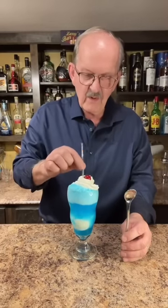We'll add a straw and we're going to need a spoon — and that is a Warheads Blue Raspberry Float. Y'all know we got to try this.